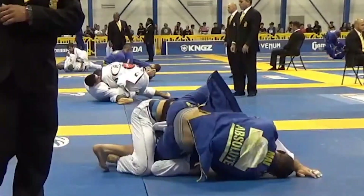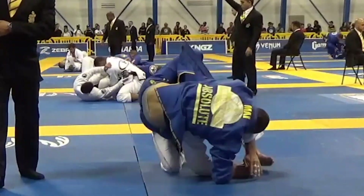Alright guys, if you liked that video on half guard, you can check out a lot more half guard content in my instructional — the Half Guard Anthology — available through the link below. If you use that link, I get an extra cut of it, so please do that.